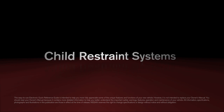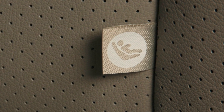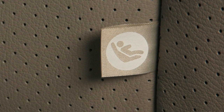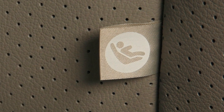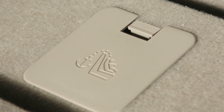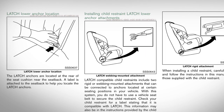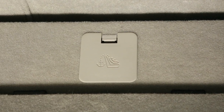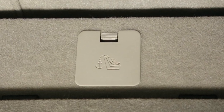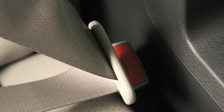Child restraint systems. This vehicle is equipped with the Lower Anchors and Tethers for Children LATCH system, which includes lower anchors and top tether anchors. Please refer to your owner's manual to find out which seating positions are equipped with anchor points. If your child restraint is not LATCH compatible, the vehicle seat belts can be used to secure the child restraint.